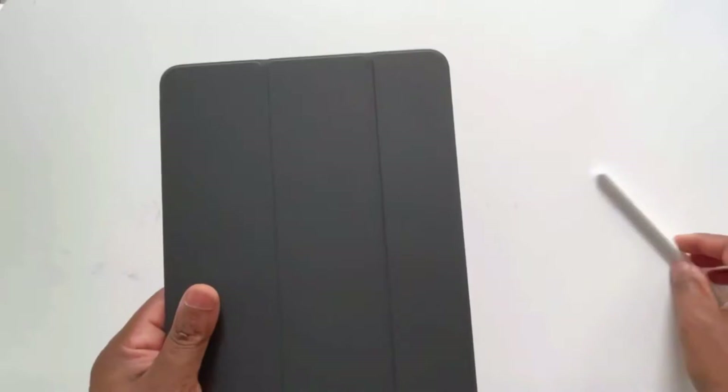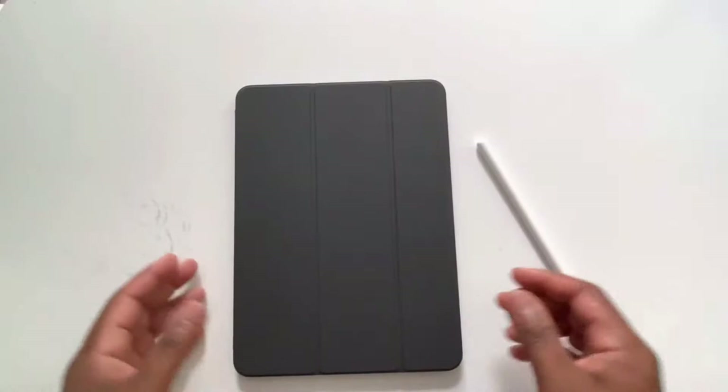But if I'm using the pencil and then I set it down — and I'm using the pad in a stand, or just on a desk, or in my hand — I will oftentimes forget the pencil in one place and it'll become separated.